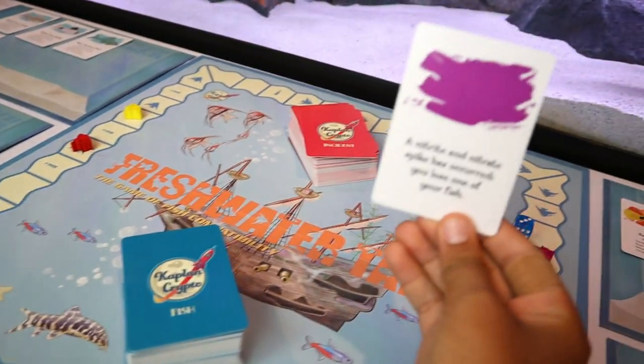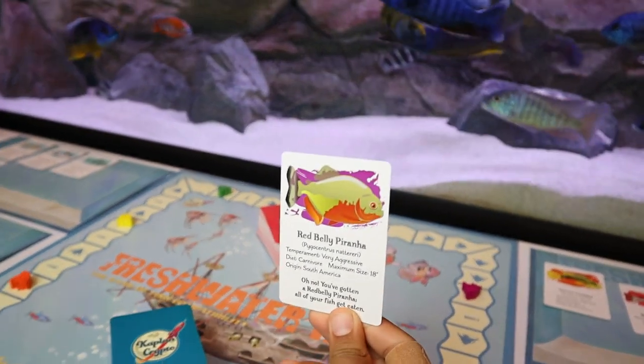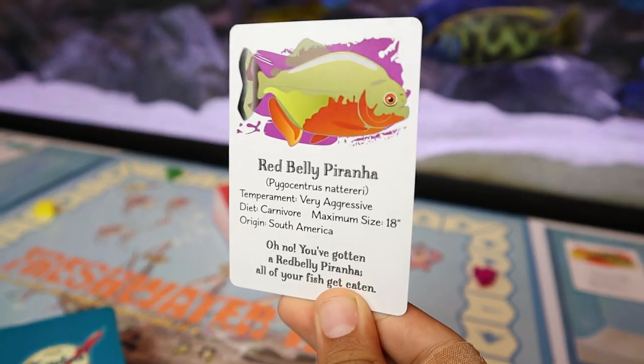Incident cards are super cool too, because they have positive and negative incidents — like 'you found a treasure chest, pick up two fish cards' or 'lucky you, take any fish from anyone else's tank.' Yeah, I had to give up my own fish, so nobody got salty. But then there are also cards like 'oh no, you've got a piranha — all your fish get eaten.' So be careful out there!